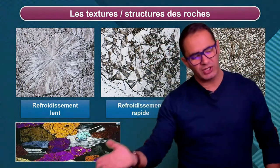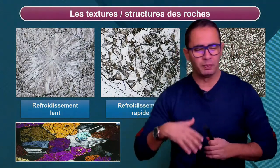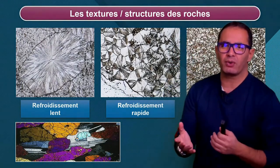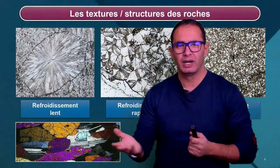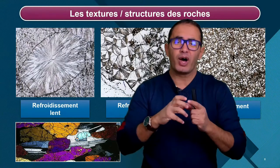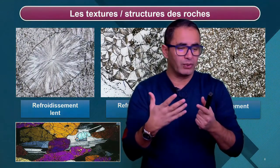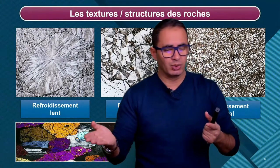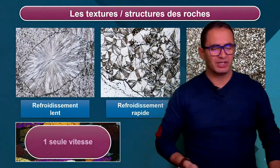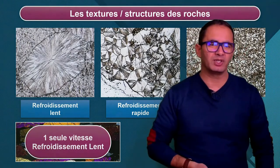Je suis dans la place. J'ai ici, tu reconnais l'image, c'est le gabbro. Texture grenue, parce qu'il n'y avait que de grands minéraux. Donc on appelle ça des grains. Ça veut dire quoi si on n'a que de grands minéraux ? Ça veut dire que cette roche a été obtenue par un refroidissement très lent. C'est une texture grenue. Et en l'occurrence, c'est mon ami le gabbro. Une seule vitesse de refroidissement, et en l'occurrence c'est un refroidissement lent.